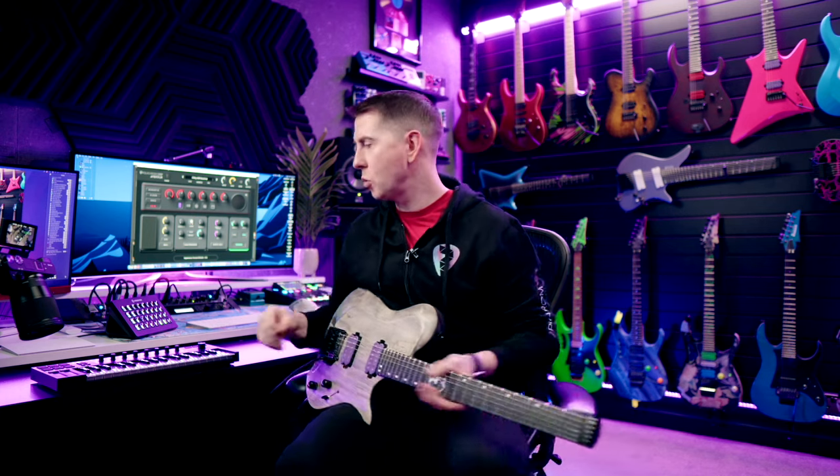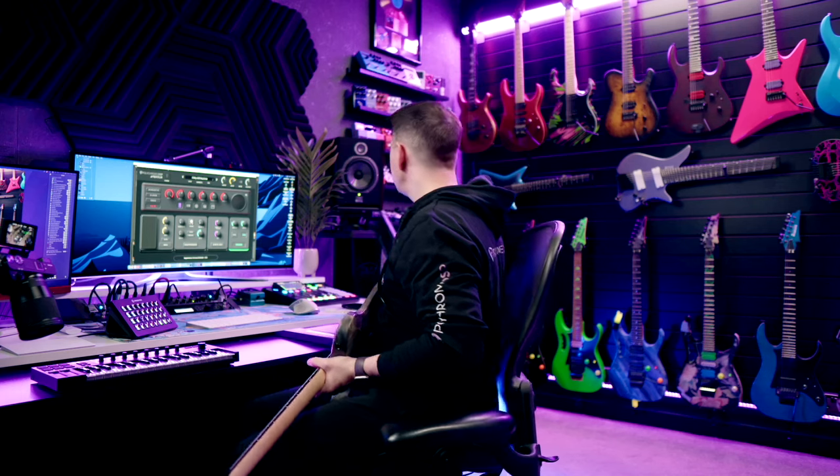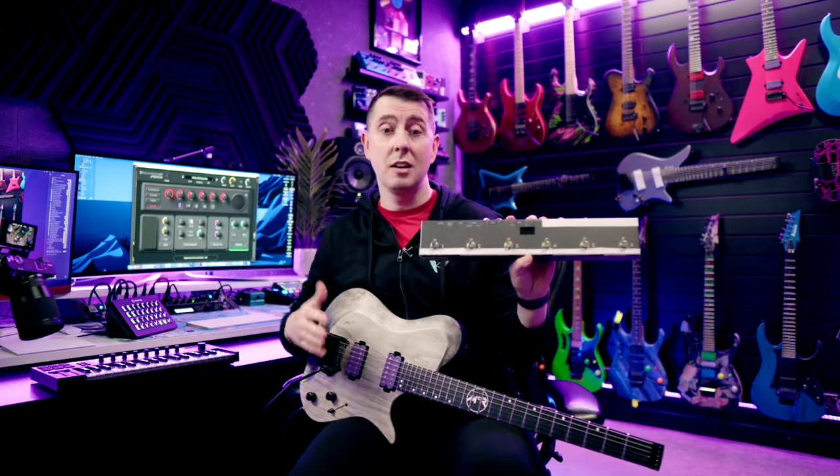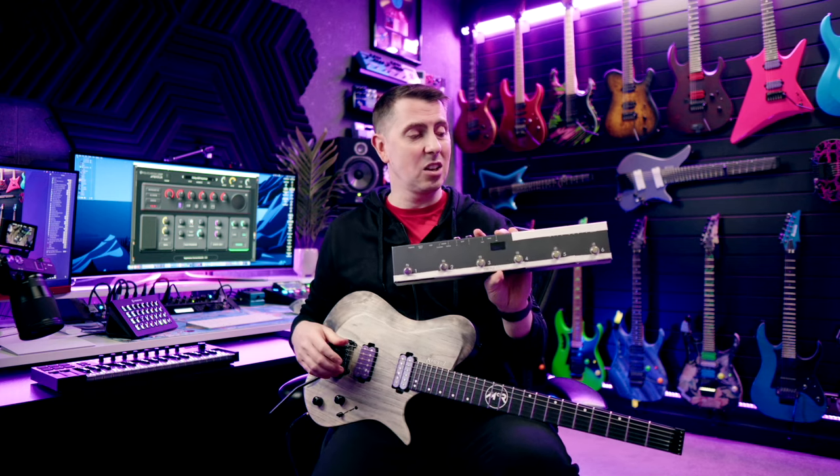Today I'm going to show you how I set up MIDI with the Polychrome DSP McLochlan Suite, and how you could possibly set it up with your gear, your MIDI controller. If you're looking at this video and you're like, 'what the hell is he talking about?' — many of our users have devices such as this. This is the Blackstar Live Logic.